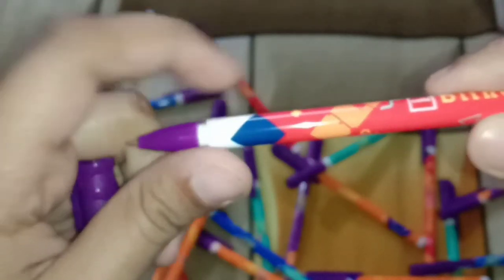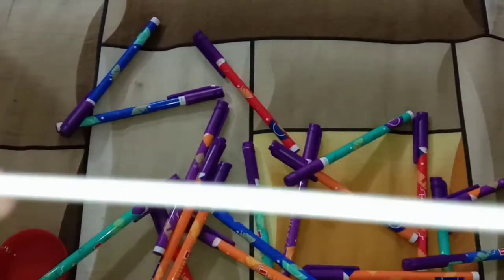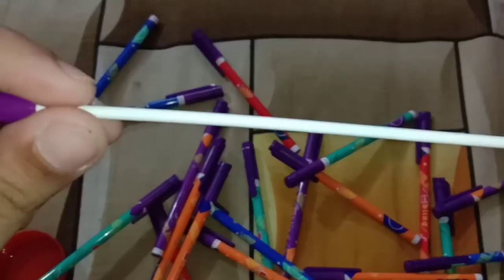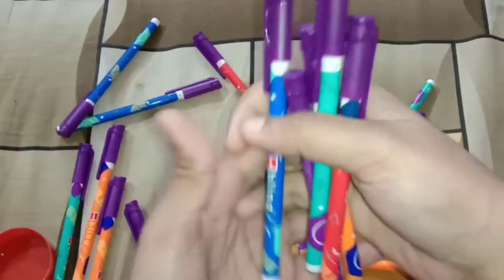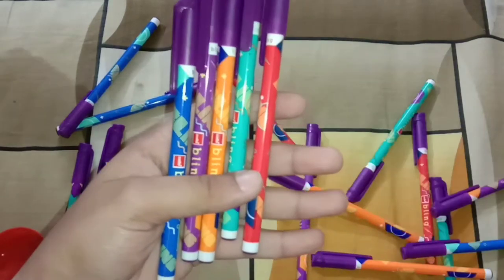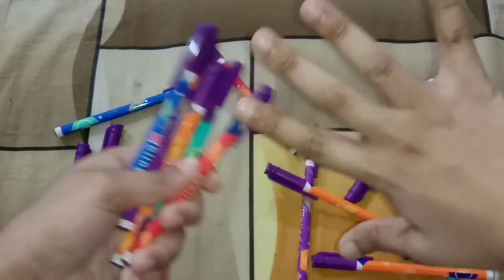Now I'm showing you the inside. This pen doesn't show how much refill is left, but no worries about that — you can keep two or three extra pens as backup. So here are the five different color pens you get inside this jar of Cello Bling, and you get five pens of each color, which means 25 pens total.